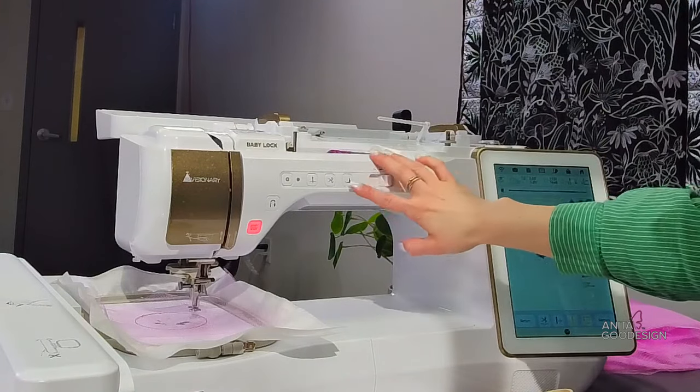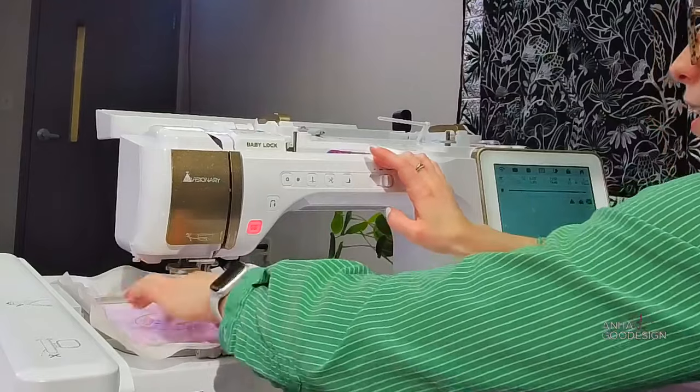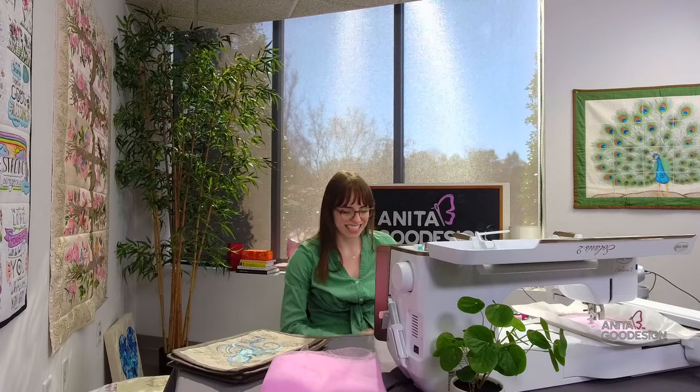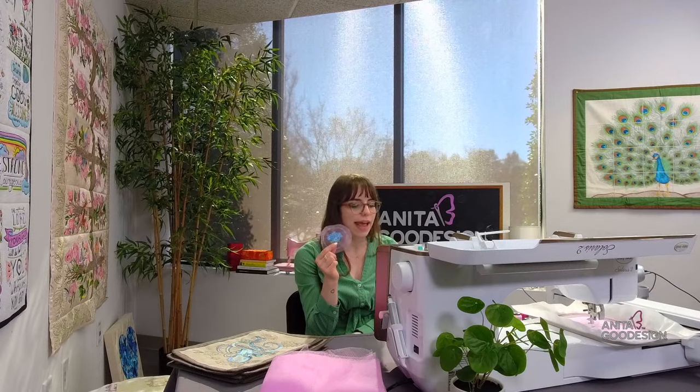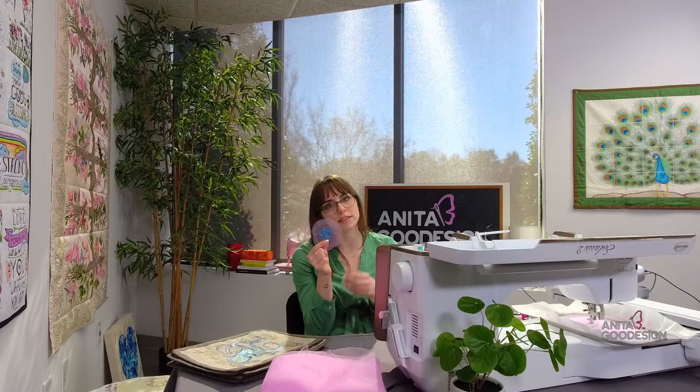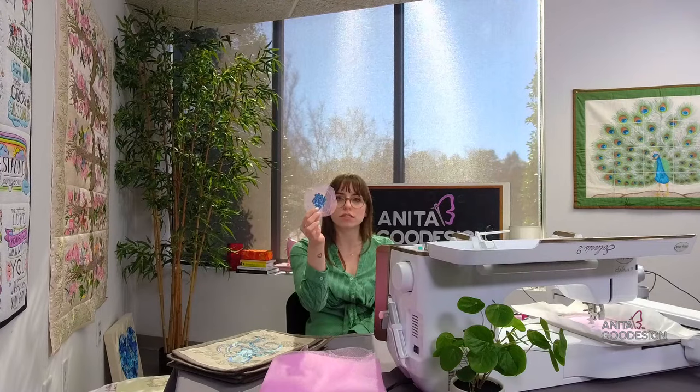We have a question: Michelle would like to know if there are any bird designs that could be embroidered on mesh, and any other Anita designs that can be done on mesh. Currently this is the only collection I know of specifically designed for it. But I was just talking with our embroidery coworker Josephine about how we could use mesh in other projects — the best suggestion is to just try it.